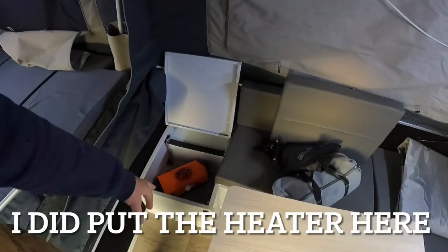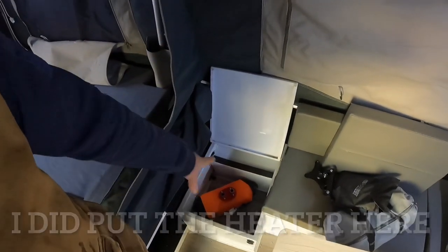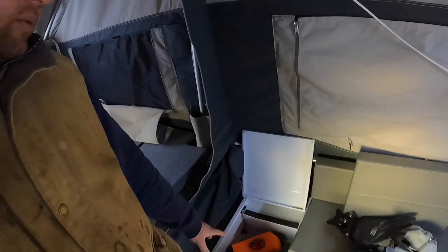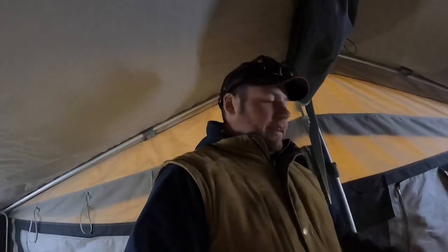There's another sort of storage box that I'm looking at whether I can fit a diesel heater in there for the cold nights. Usually when we go away it's fairly cold, so I need that heating.